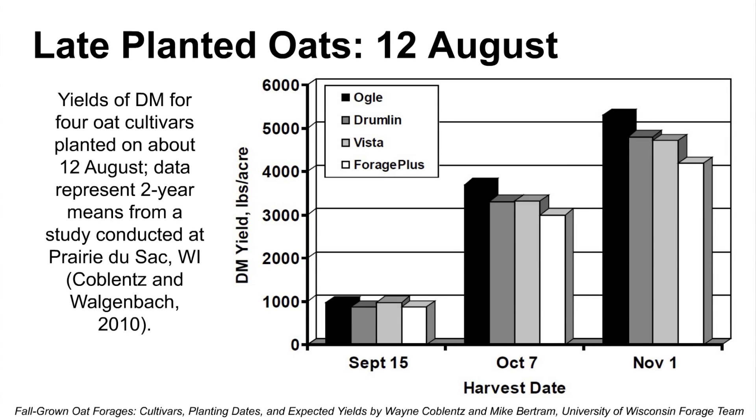Let's look at a couple of different cultivars. This Wisconsin data shows planting times going from the earliest cultivars — which would be Ogle — to the forage type, shown in the white box. As we get into early November, we can be approaching two and a half tons of dry matter per acre.